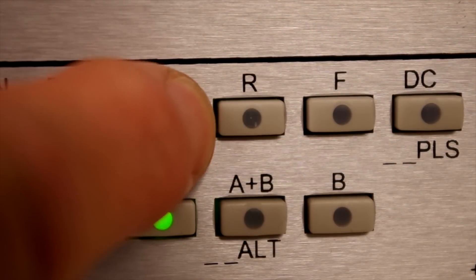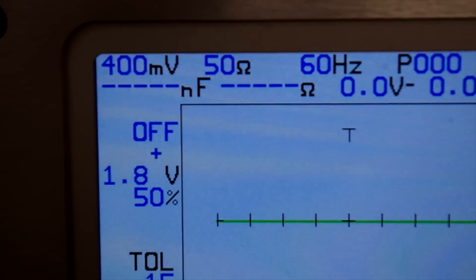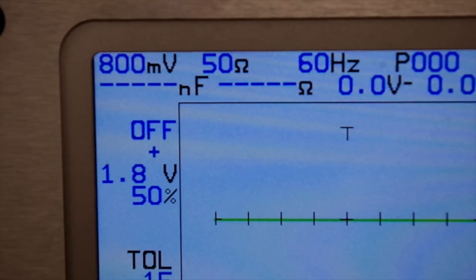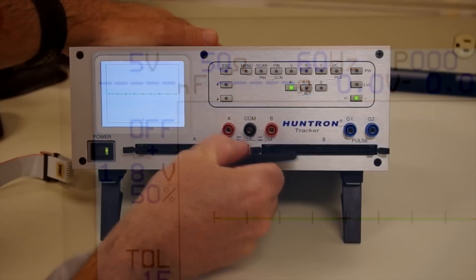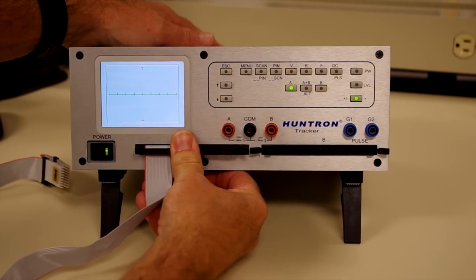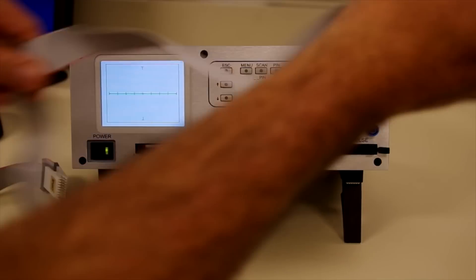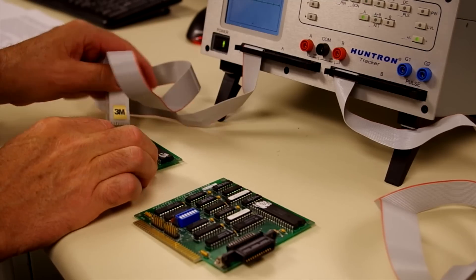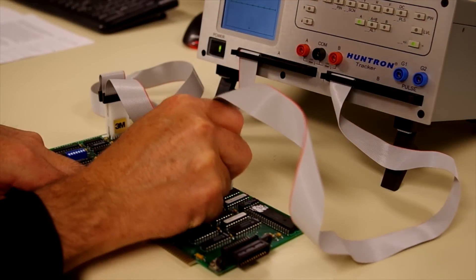You can easily enable automatic stepping through the voltage, resistance, or frequency settings by pressing the range button twice. This will assist you in hands-free operation of the tracker. The Tracker 3200S can use cable-based interfaces such as DIP clips and cables to make scanning through multi-pin devices faster. 64 pins per channel are available, and a typical application is to compare devices on side-by-side boards.